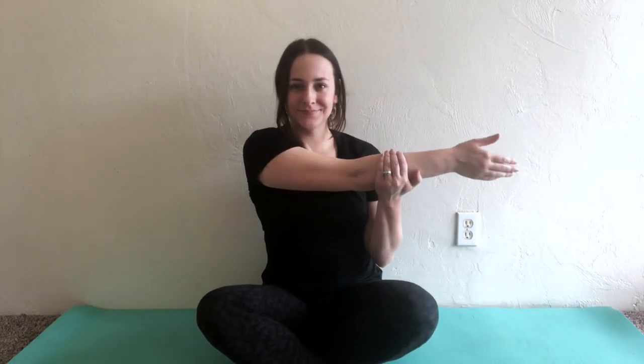Now let's stretch your arms. Let's stretch our arms for eight plus two seconds.